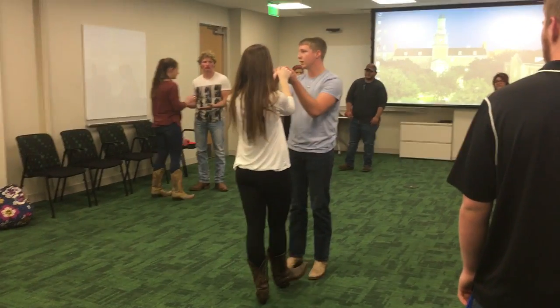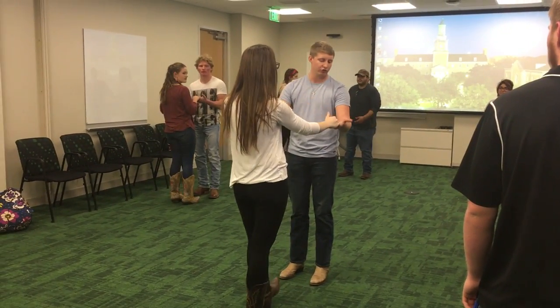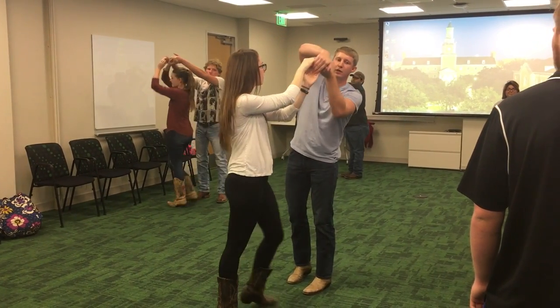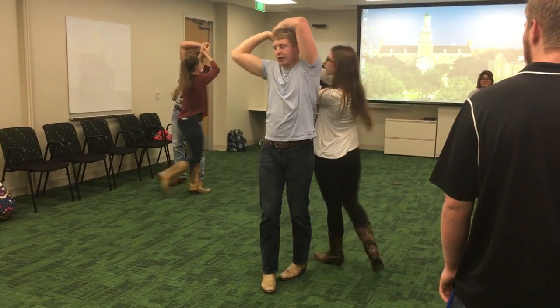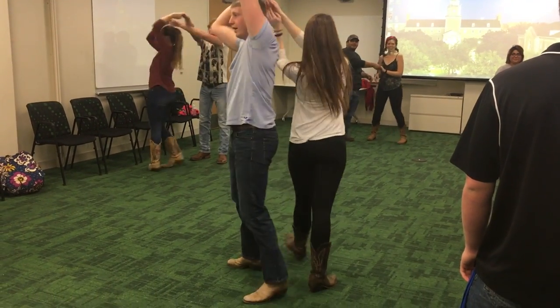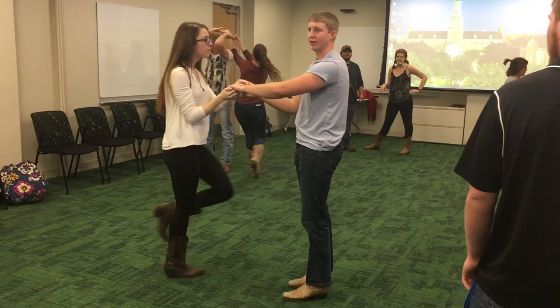It's super easy. You're going to be in the open position. All you're going to do is put both your hands together, go around her head, and then pull her around you. And then go around her head and pull her around you. And that's it.